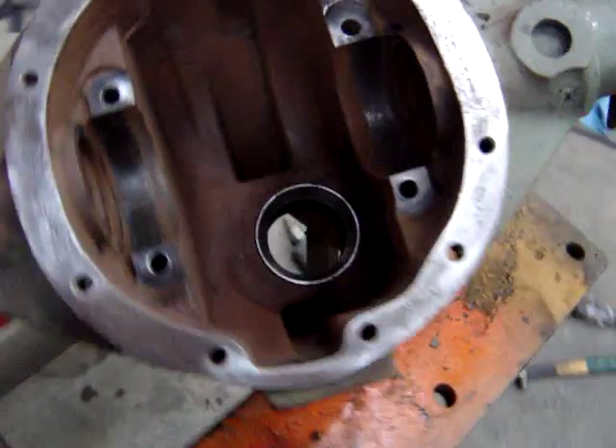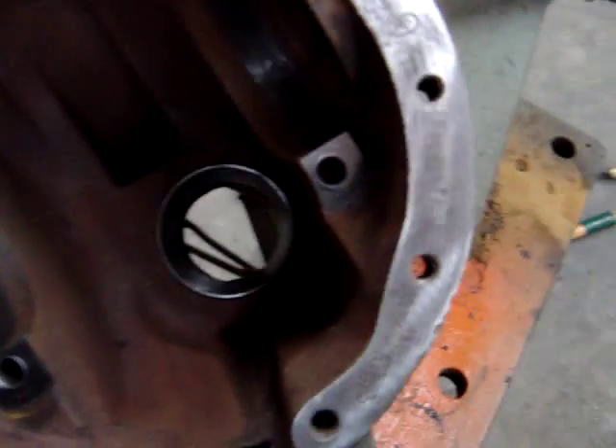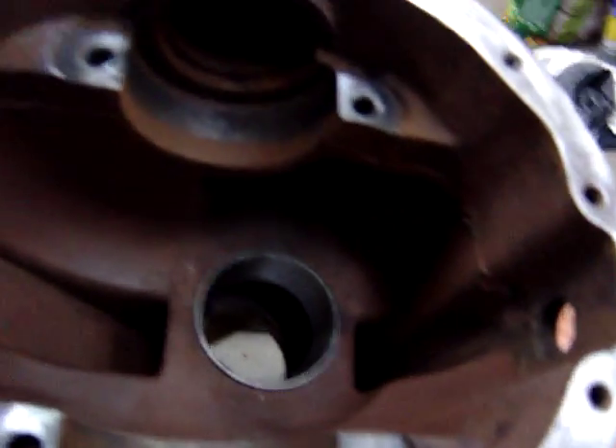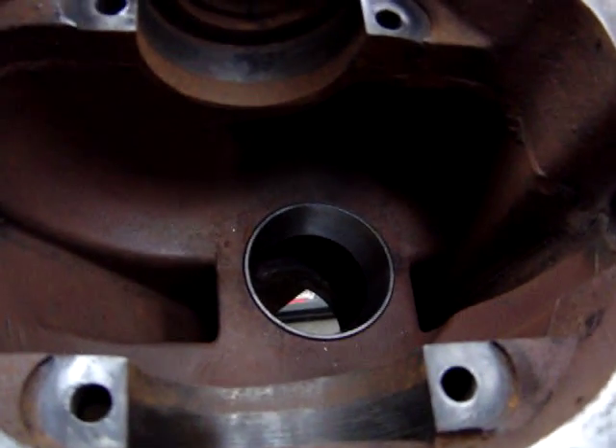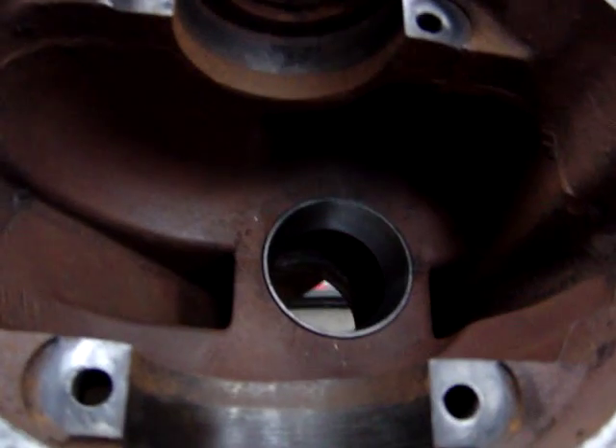There's the rear end now. I just put one race in, recalculated how much pinion height I'm going to need, and put the appropriate shims under that race there. And that was pressed in now.